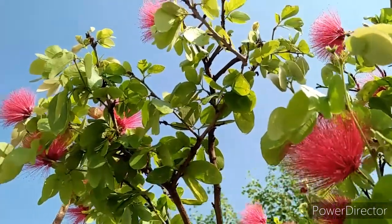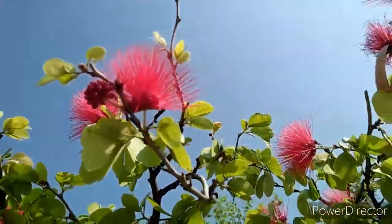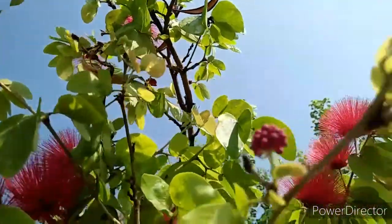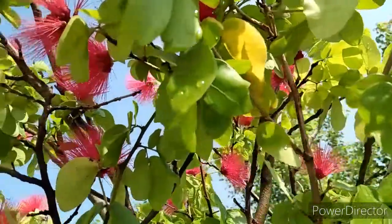Hey plantaholics, welcome back to my channel. Hope you are doing well. In this video I am going to talk about a beautiful flowering plant called Calliandra haematocephala, which is commonly called the powder puff plant or fairy duster.